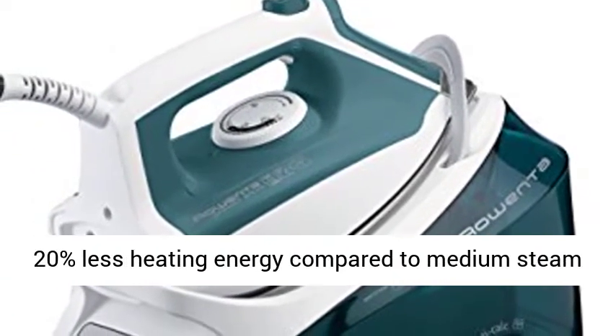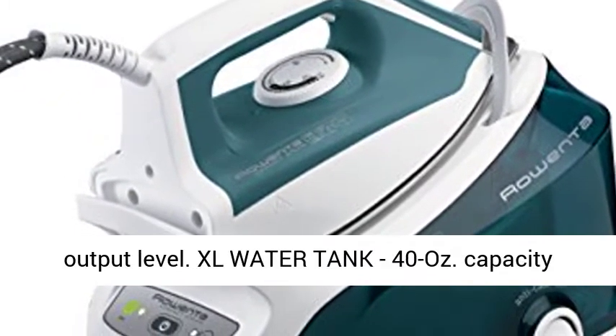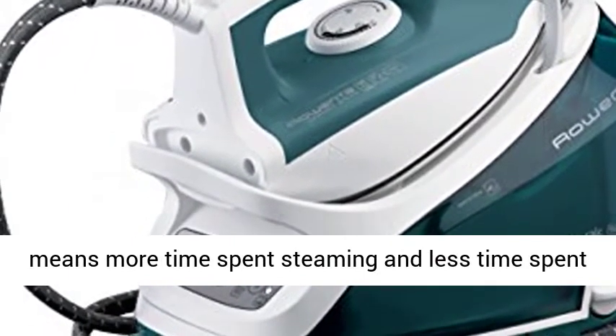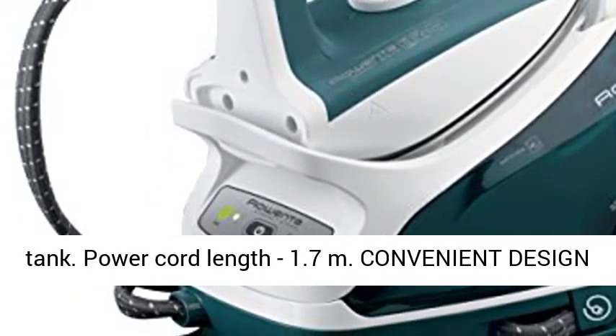Energy-saving eco-mode uses 20% less heating energy compared to medium steam output level. XL Water Tank 40 oz capacity means more time spent steaming and less time spent refilling — 90 minutes of continuous steam on a single tank.